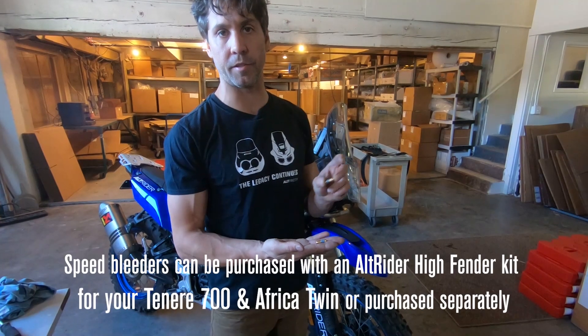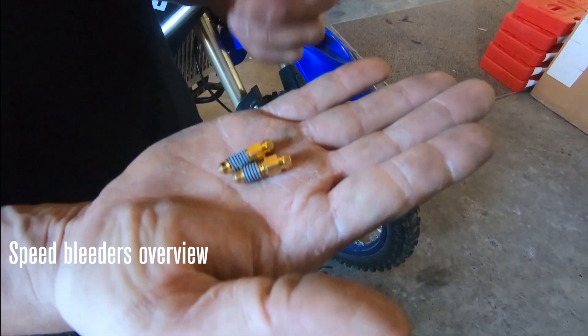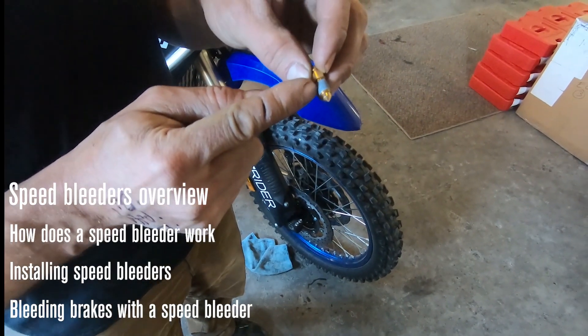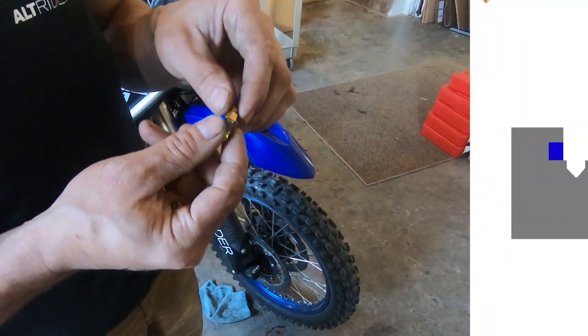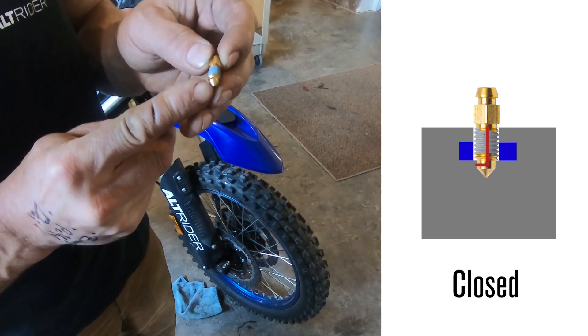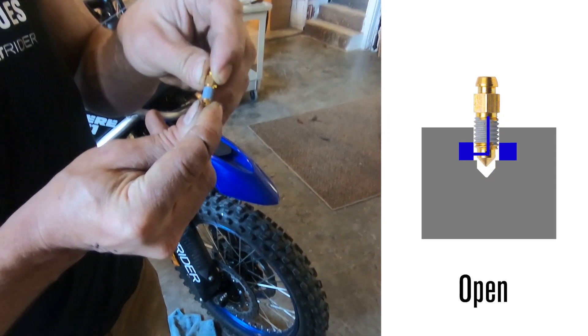Speed bleeders make things easier, especially for guys who aren't comfortable doing their own brake bleed. They've been out for a long time. The concept is this: they have a sealing gel similar to threadlocker, so that as you take out your OEM bleeder and drive this one in, once that seat bottoms out and closes in on the caliper, no fluid can pass by.